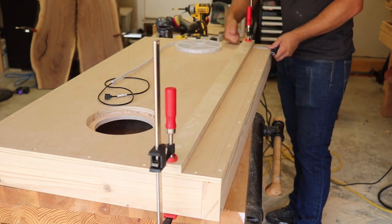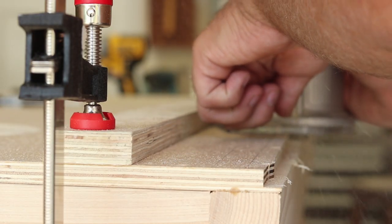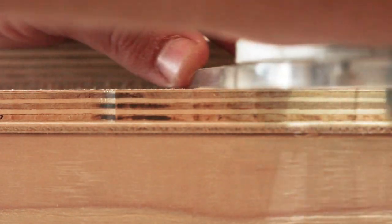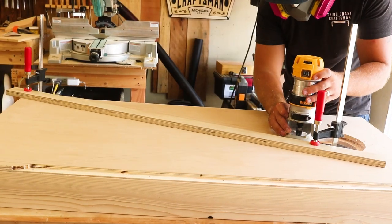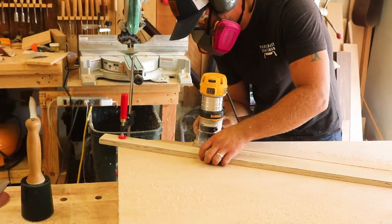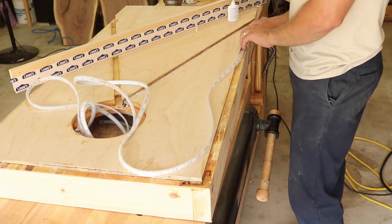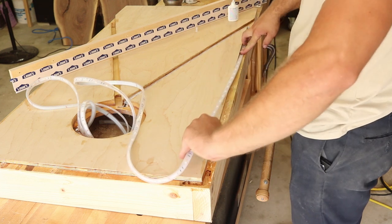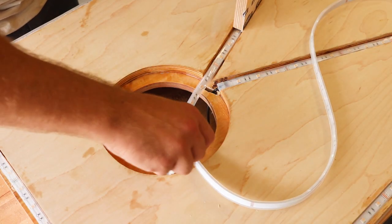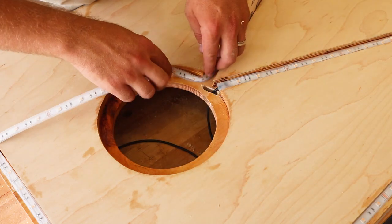I want to thank Lowe's for sponsoring this video. I got all the tools and materials for this project — except for the decals, bags, and epoxy — from Lowe's, so I'll list all those items in the description. I've been going to Lowe's for years and basically remodeled my entire house through them. One of my favorite things is the ten percent discount they give to veterans, which adds up really quickly and is something I personally appreciate. If you like this video, please consider subscribing and hitting the bell icon for notifications.